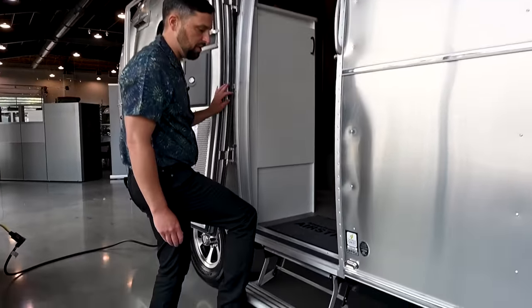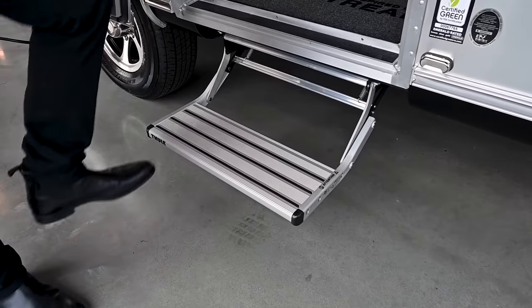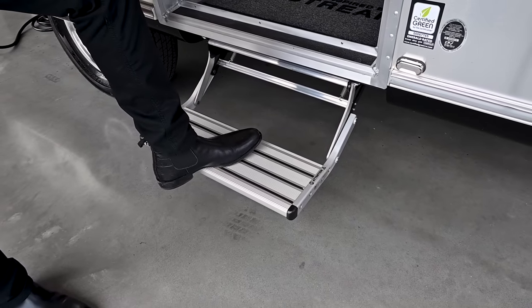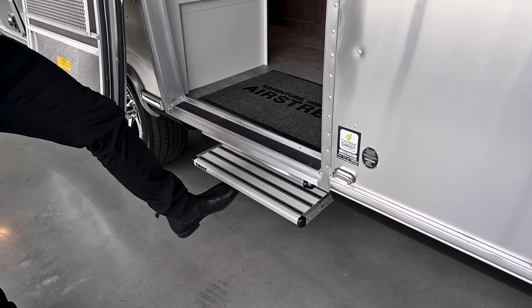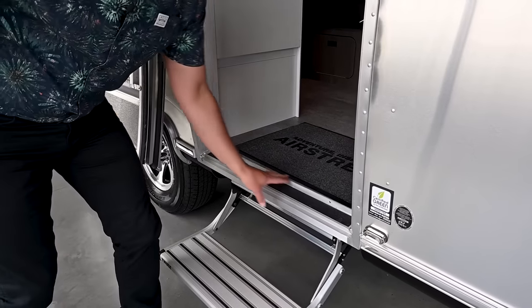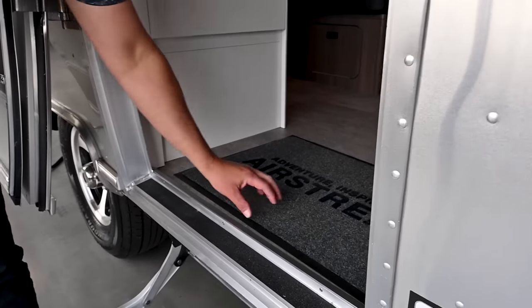There is a Thule step you can operate by foot — push in and out. It's really high-quality aluminum with grip on the tread so you don't slip, but make sure you put it in before you tow. The aluminum threshold and door frame are all buck-riveted in place, with grip tape on the bottom so you don't slip out.